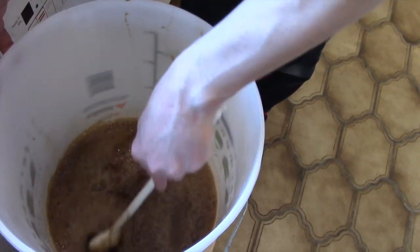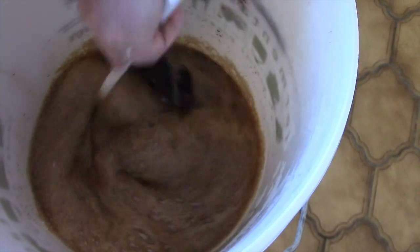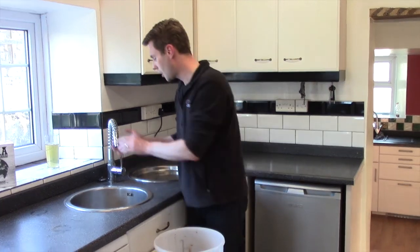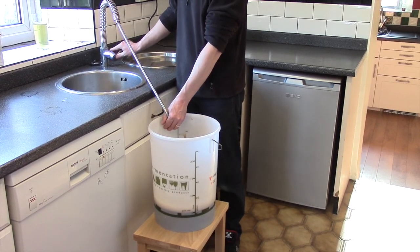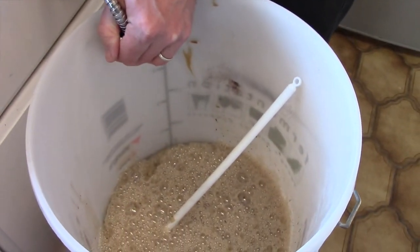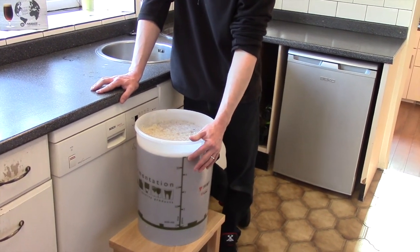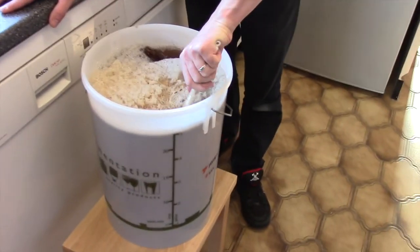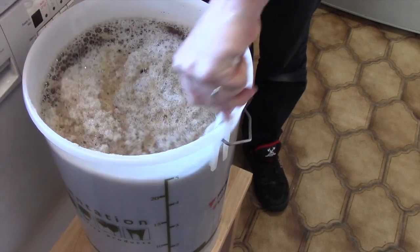Now you can see how dark this is — this is going to be a really dark beer. Now we've got all the sugar incorporated, we need to top it up to 23 litres with cold tap water. I've got an extendable hose on my tap which makes my life a bit easier — if not, you're going to have to use a jug and fill it up yourself. As you can see, I've brought it up to the five gallon — 23 litre mark — with cold tap water. Now we need to give it a good mix to make sure everything's mixed together, so all your work at the bottom is mixed in with the water you just poured in.